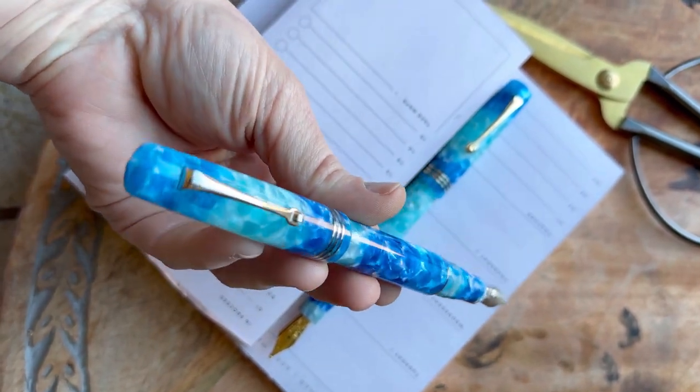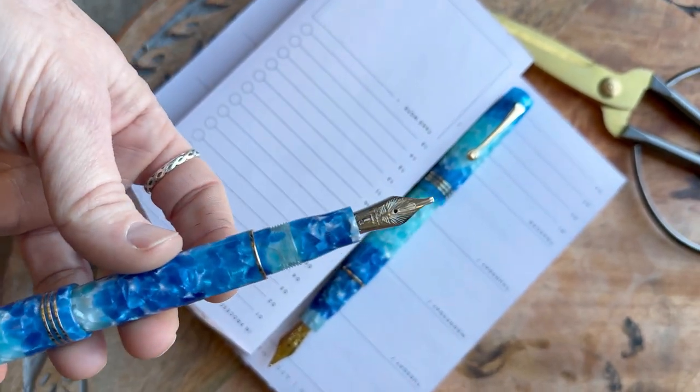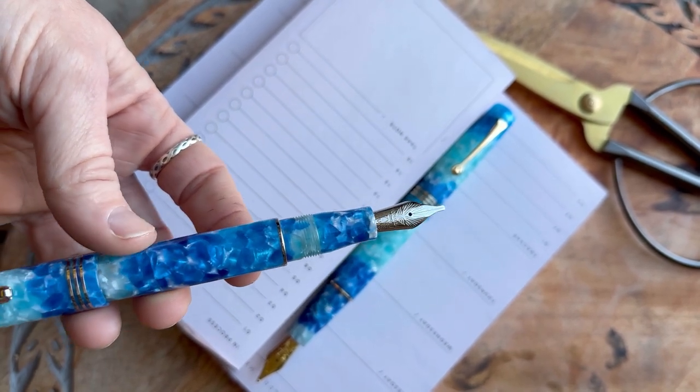These Aloha Momento Zeros have a cartridge converter filling system, a standard or international size. They also have the stainless steel LaFonise nibs.